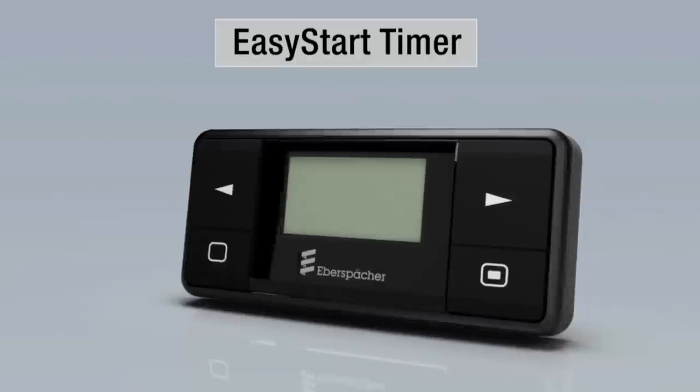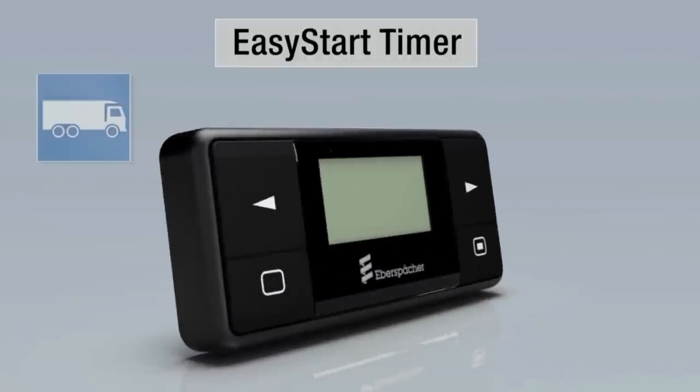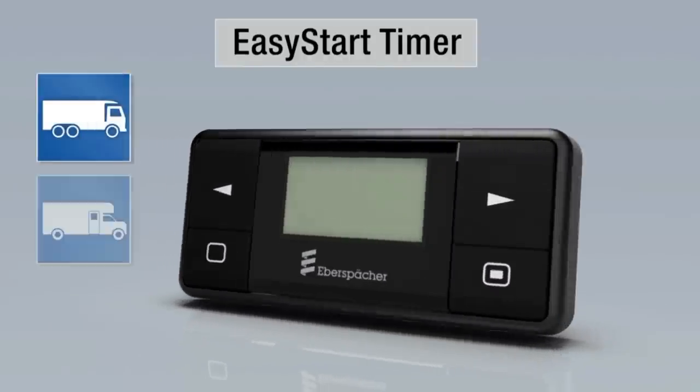Easy Start Timer is the specially coordinated control unit for air and water heaters, particularly in trucks and vans, motorhomes and boats.